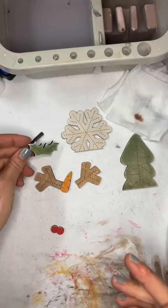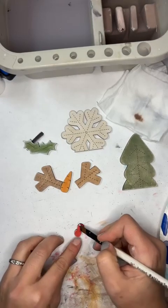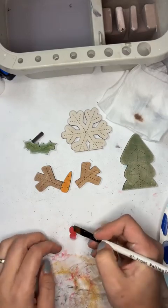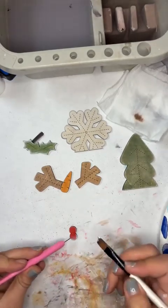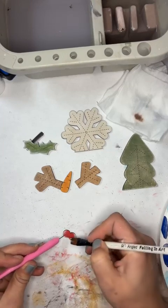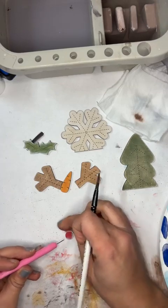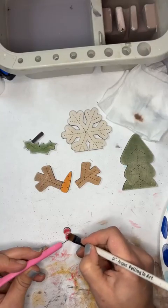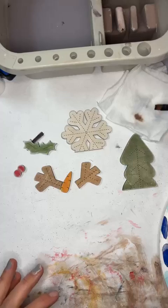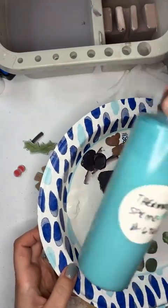I'm just going around again — doesn't have to be perfect. Then let's do the little pieces here, just giving them a little kiss of color. I usually leave them on my sticker board so I can do it around the edges while it's holding them. Okay, so there's those. We'll just put those off to the side and clean out my brush.